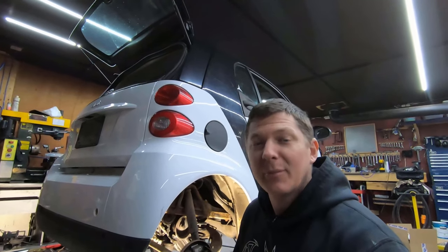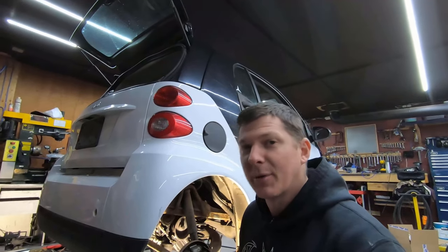Hey guys, welcome to Project Build. Today we're going to be looking at changing the oil pan on a Smart 451.